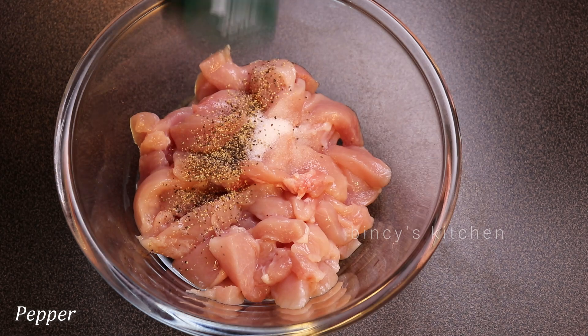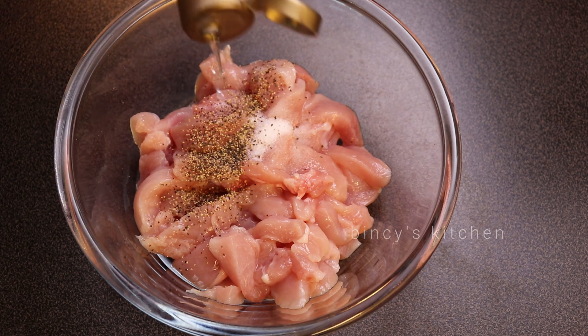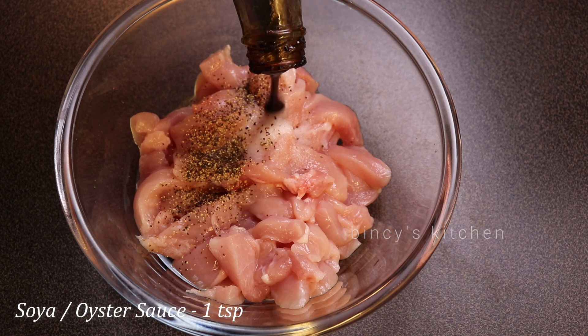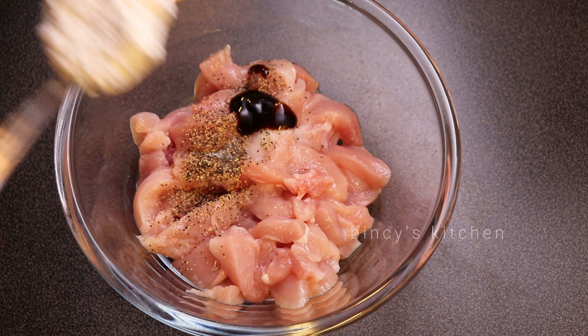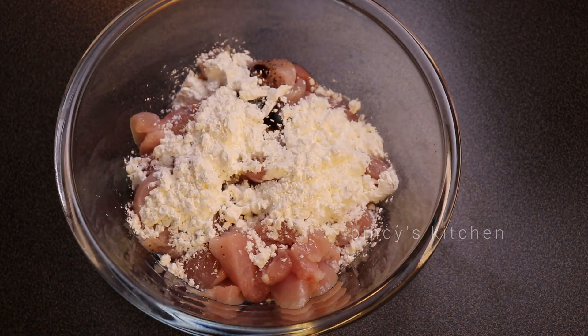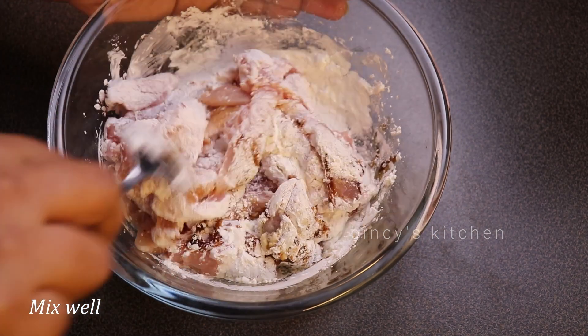Add white pepper and black pepper. Add 1 tsp vinegar. Add 1 tsp, then add 2 tbsp.